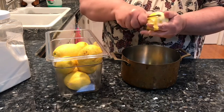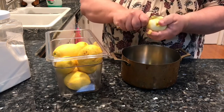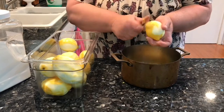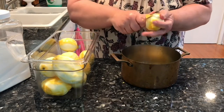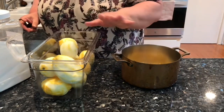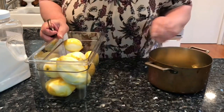When you're getting the club soda, look for the one that's reduced sodium. You're going to want to use lemons that don't have any pesticides on them, so you could get organic or maybe you know someone that has a lemon tree.